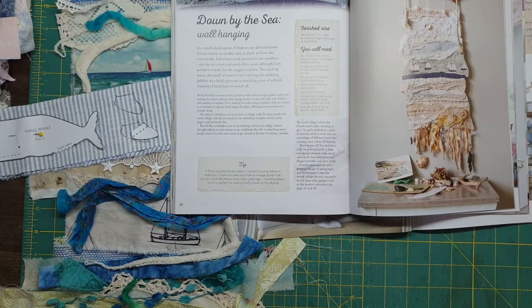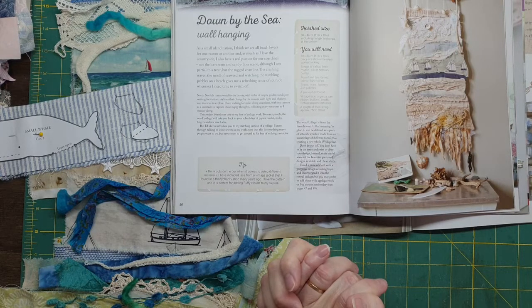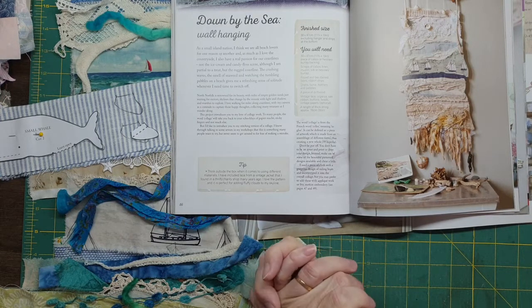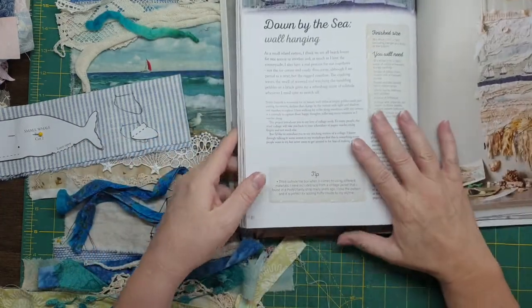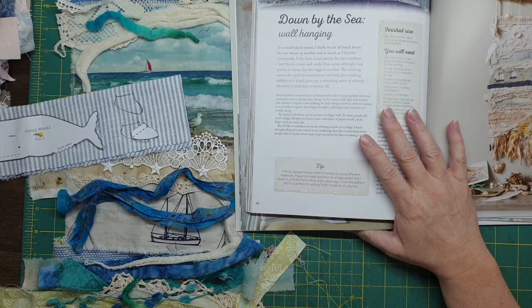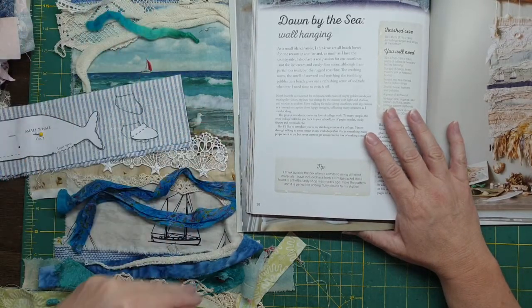Hello guys, Susanna here. I thought I'd come here today and do something a little different besides my story and textiles. As some of you know I'm going to France and England next year and I'm staying with my brother for a couple of weeks, so I want to make him something.